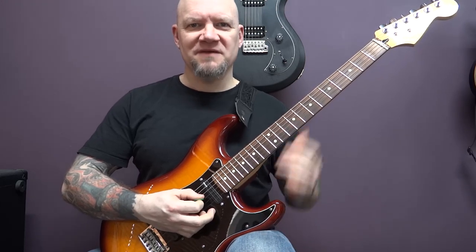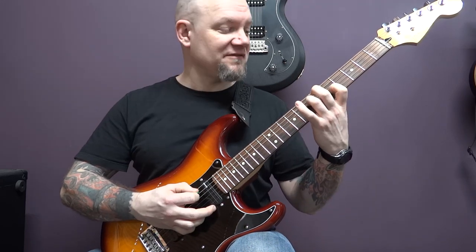I've had a lot of requests for this one. The song is in E flat standard, so we have E flat, A flat, D flat, G flat, B flat, E flat. I'm going to start with this riff.